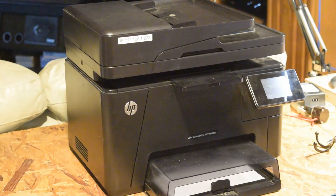I have here an HP LaserJet Pro, model number MFP M177fw. Whenever I boot it up, this is what I get.